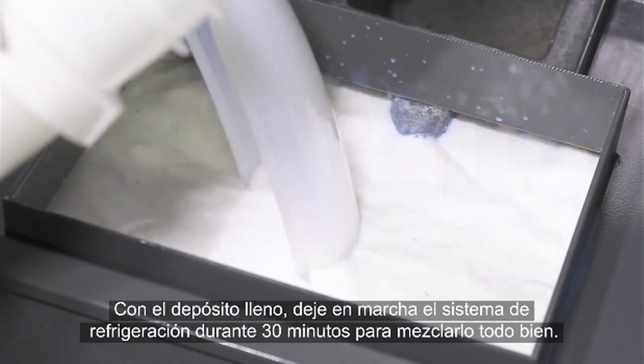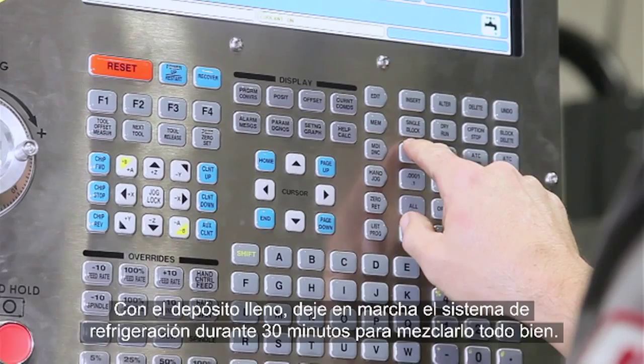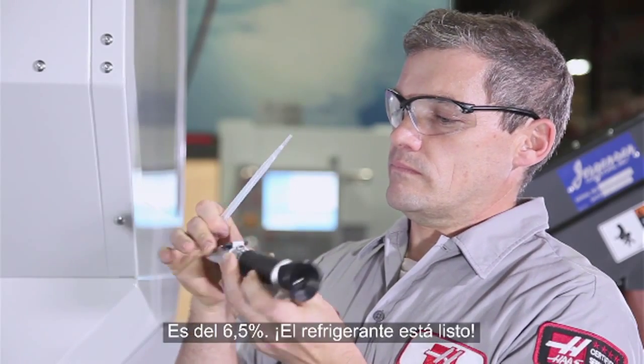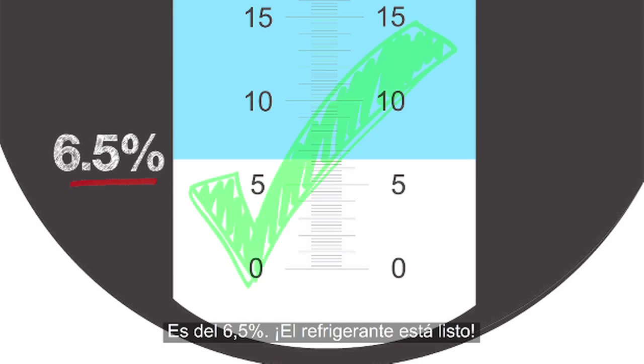With the tank full, run the coolant system for 30 minutes to ensure that everything is completely mixed. Check the concentration — we get a reading of 6.5%. This coolant is ready to go.